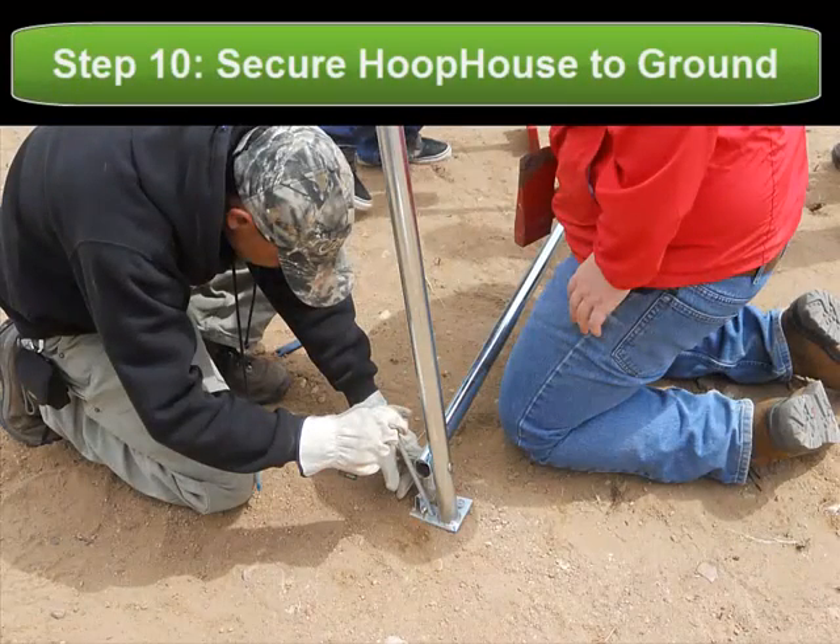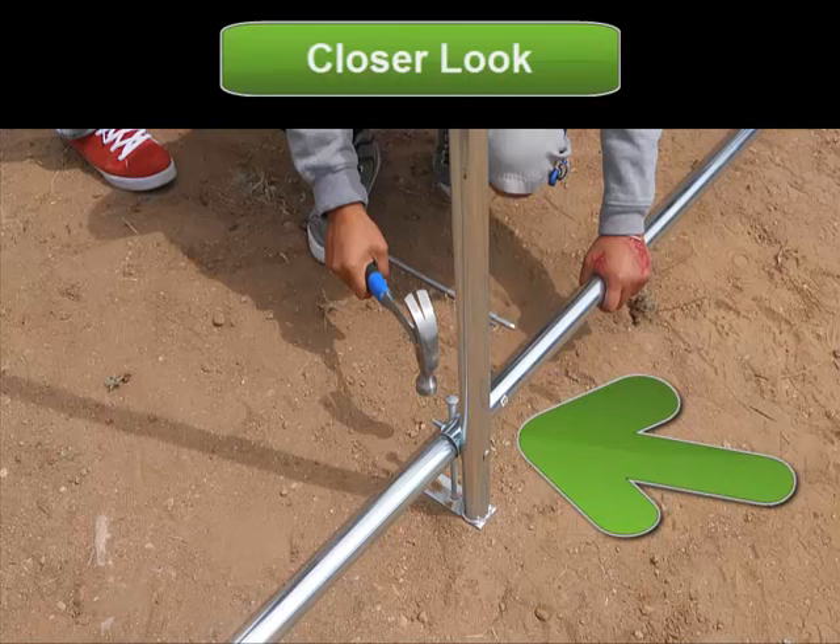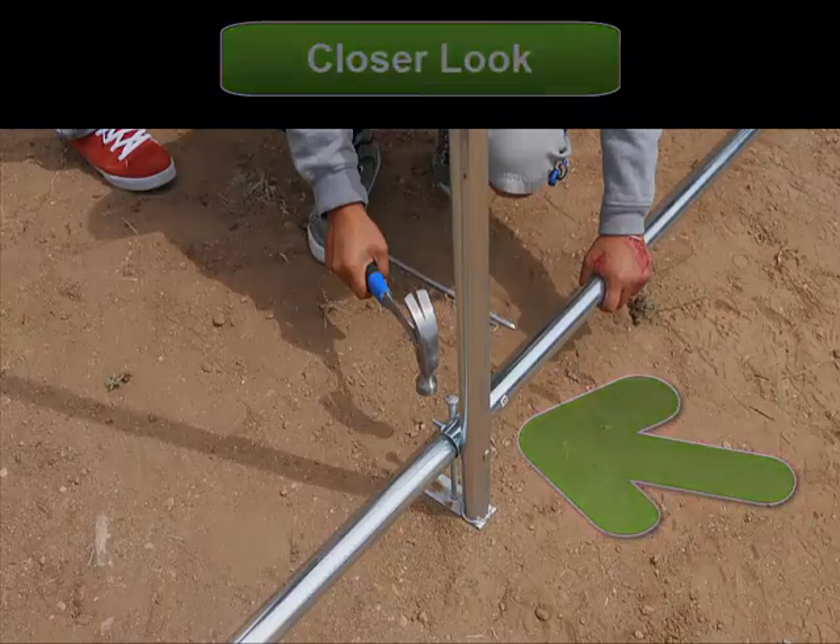Once you have it in the proper orientation, you need to purchase stakes in order to secure it into the ground. Here's a closer look of how you secure it into the ground — simply use a few stakes and hammer them right into the dirt.